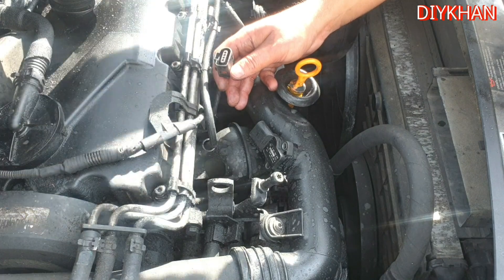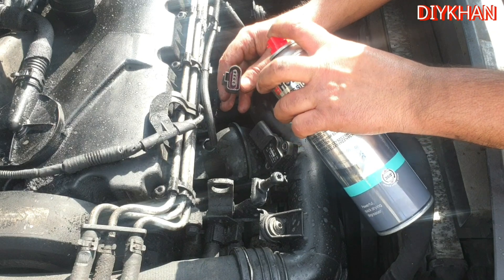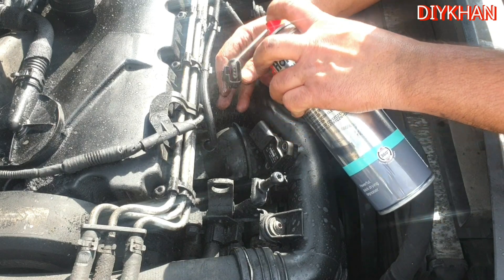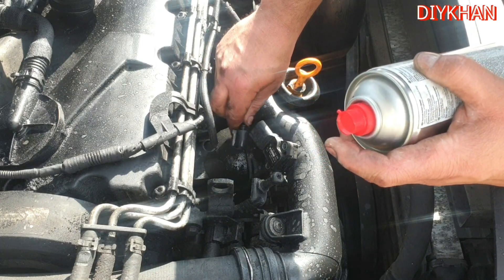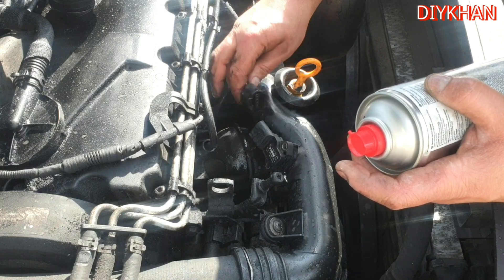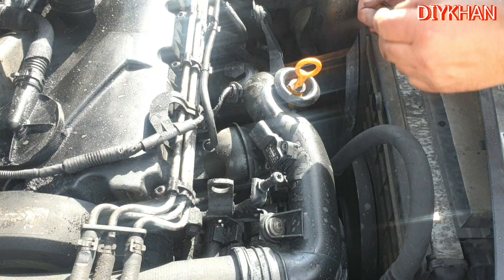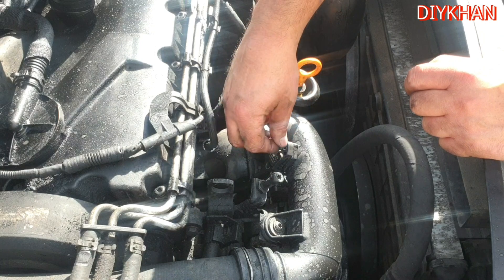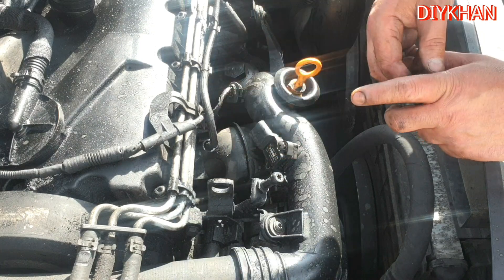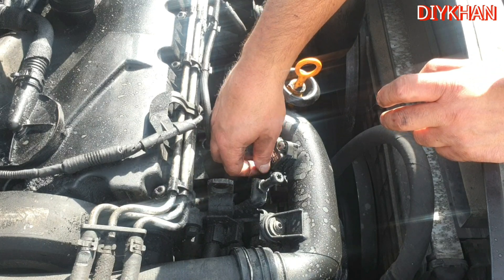We're also going to spray electrical contact cleaner on the harness connector as well. Then we'll secure the sensor back with the two Phillips screws.